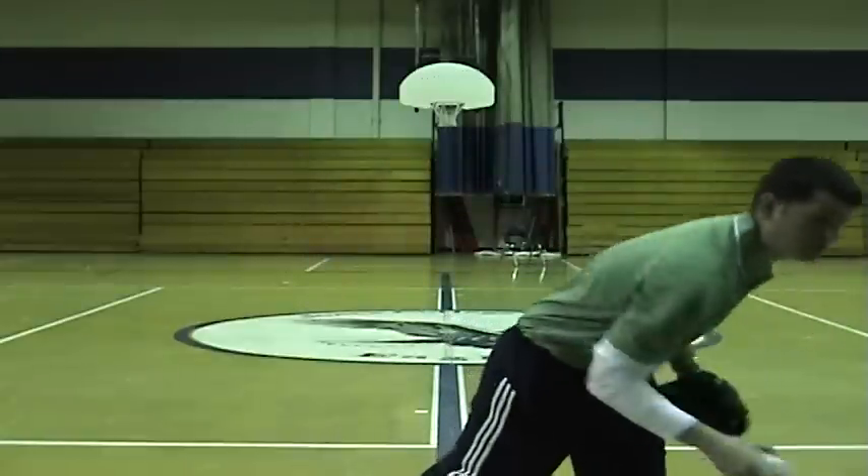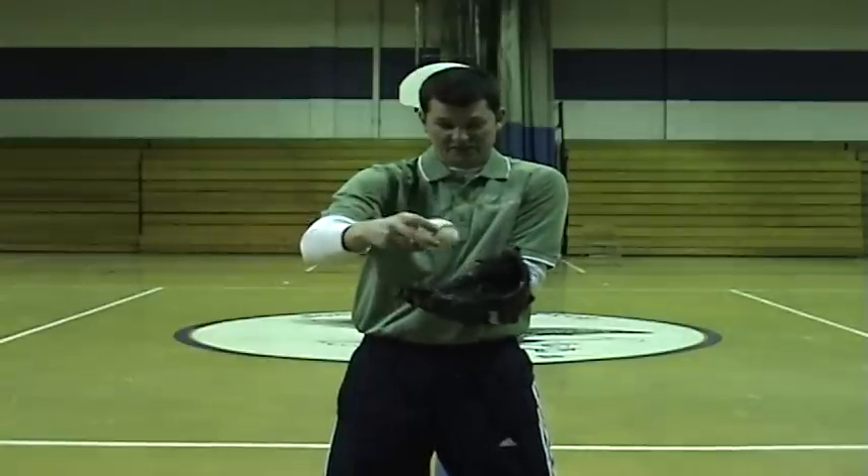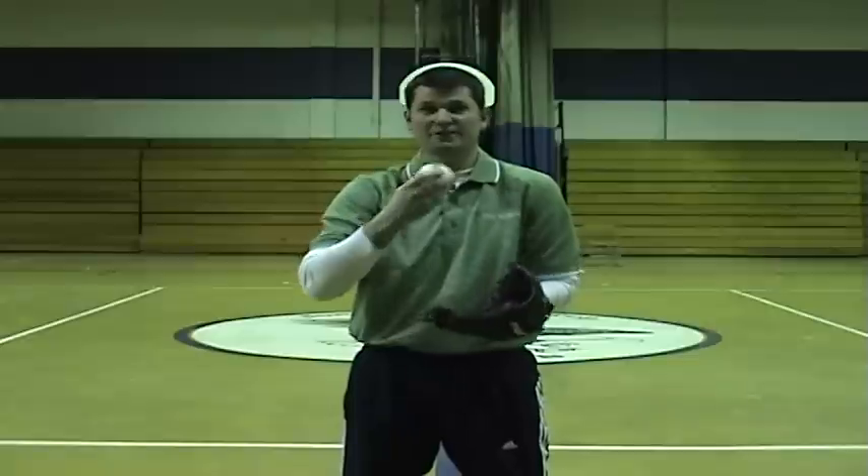The major problem with kids at that age is, number one, they have to catch with their non-dominant hand. So it's a challenge for them to catch with their right or left hand because they're more accustomed to using their dominant hand. Secondly, with the glove, what they're prone to do is they want to catch the ball like this — and what happens is the ball bounces off the heel and hits them in the face.